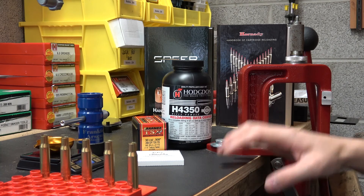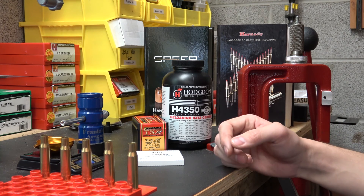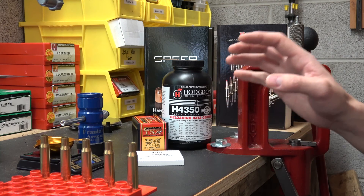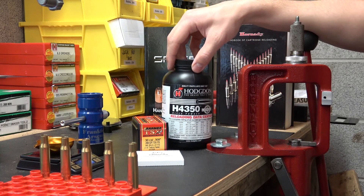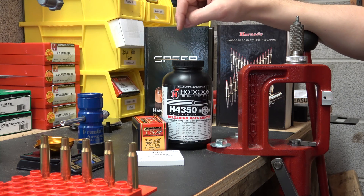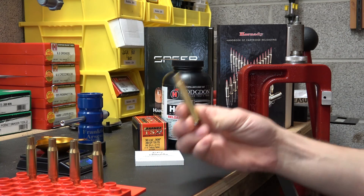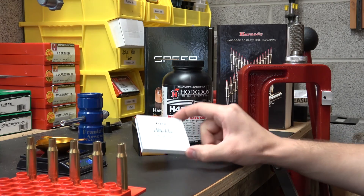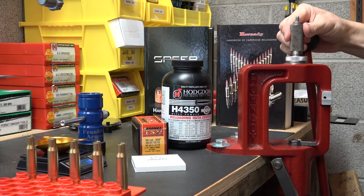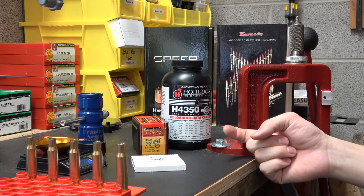We're going to shoot a group at 100 yards and see how it does. At the end of that test, I'll know whether we load up with the 4064 charge from last time — I believe it was 42 grains — or we'll load it with this max charge H4350 load. I have a feeling this is going to group a little bit better, just because it did at the 50 yard range. So I'm going to get these 5 loaded up with the CCI number 34 primer, 51 grains of H4350, and the exact same seating die setting as prior videos. We're going to get straight out to the 100 yard range.